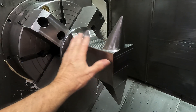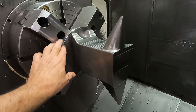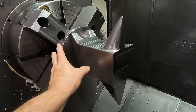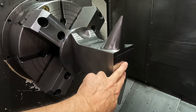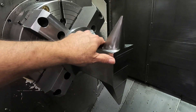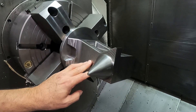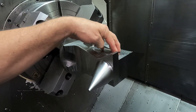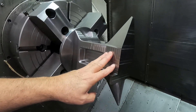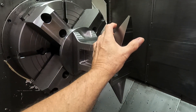Here we are with the fixture remounted in the chuck and indicated so that it's running true to this diameter, which is the way I set it up to begin with. Everything should be running the same. I touched off the Z on the face of the part. In this program we're going to rotate it, reface this surface a little bit, do the logo, and also do the hardy hole and the pritchell hole in the anvil.